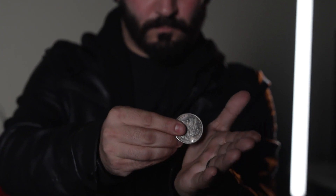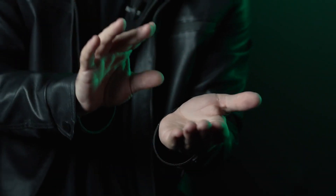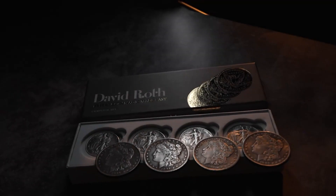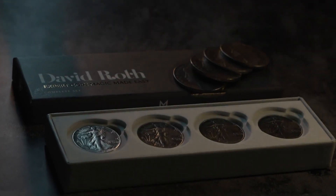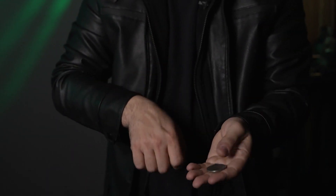David Roth is highly considered the most influential coin magician of the 21st century. Murphy's Magic is proud to present David Roth's Expert Coin Magic Made Easy. In this exhaustive three and a half hour series, you will receive personalized, detailed instruction from the greatest coin manipulator in the world.